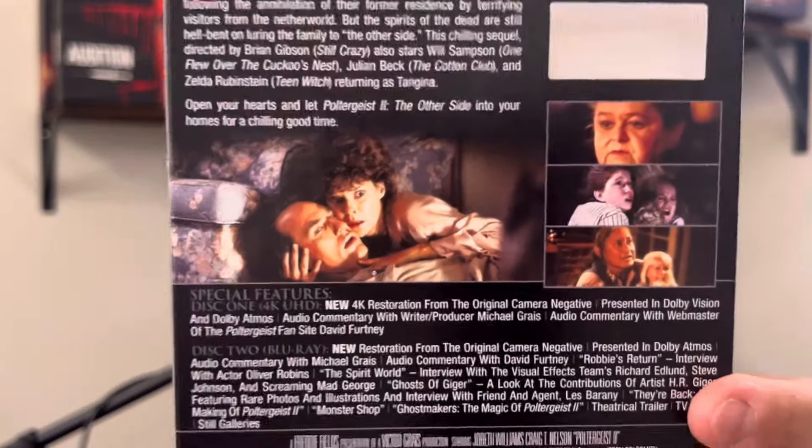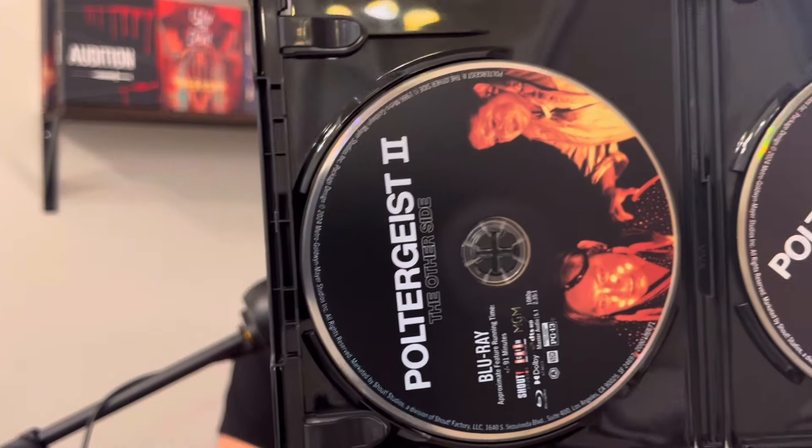I'm excited. Let's see if this has a reversible sleeve. Here is the other side, here's the back — and it says right there: 'They're back.' So I'm just going to open this. There will obviously be a 4K review. Here's the inside — a 4K and Blu-ray disc. There is no reversible sleeve at all; it's all white, it's blank. That kind of sucks, but I'm still super excited.